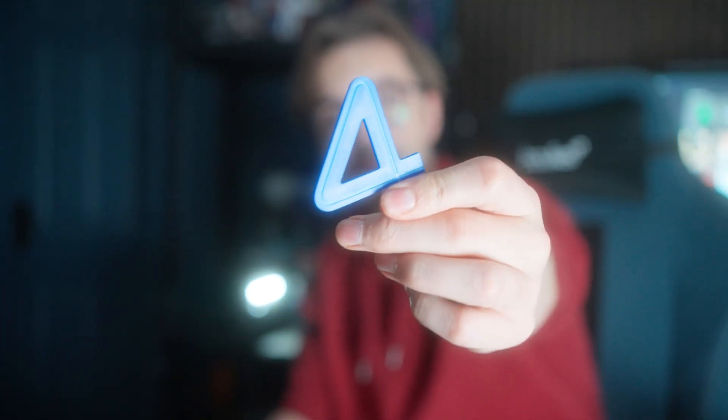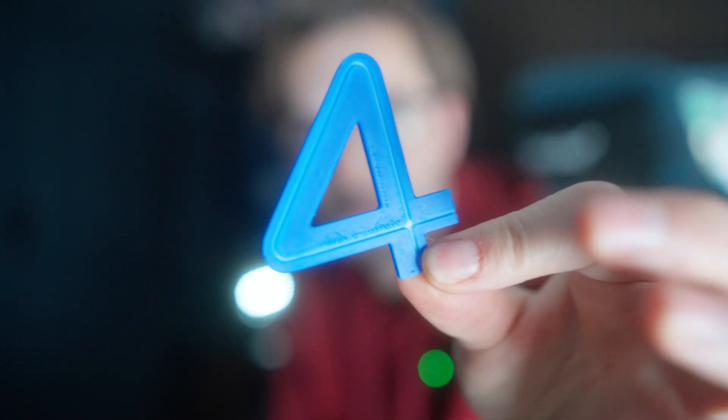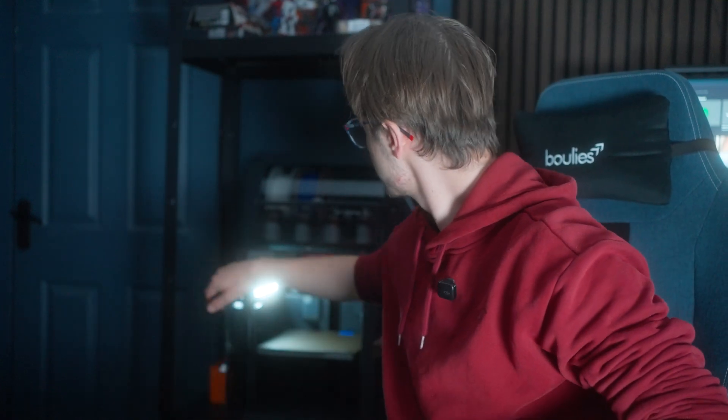There we go - that there is a multi-colored print! The first multi-colored print I've done on this printer, which is awesome, because I've had the printer for a while now and not had the ability to do multi-colored prints on here - but now I do.